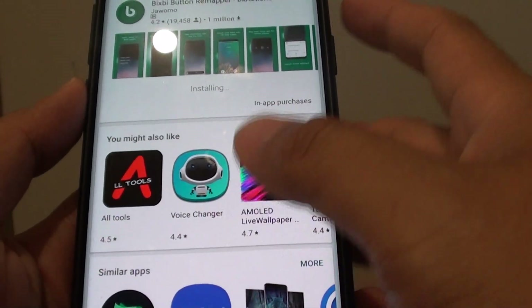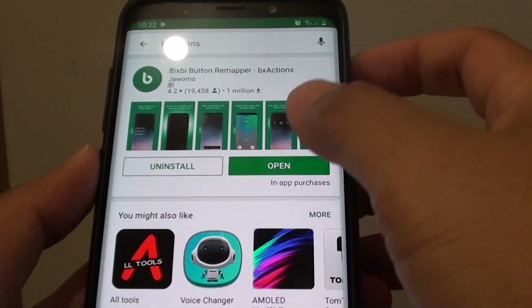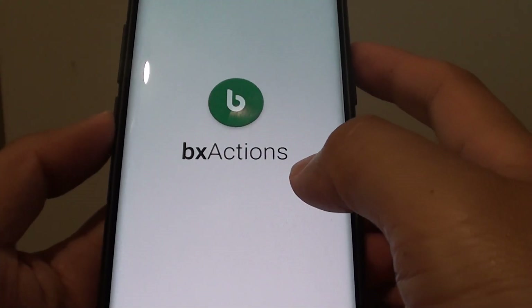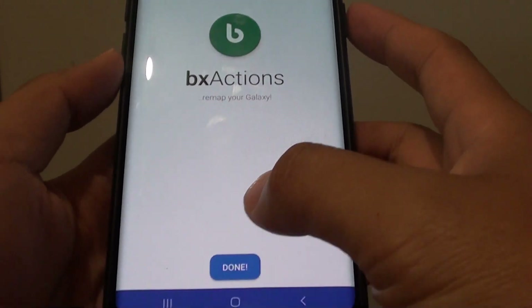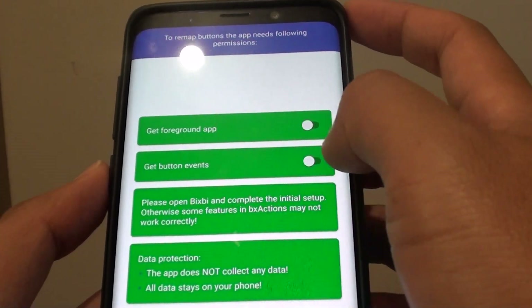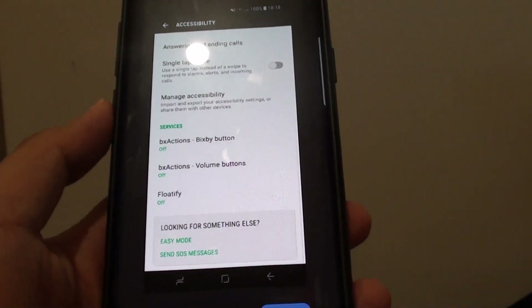After installing we can start up the app. You will need to give the app some permissions in order to use the button event. I am just going to tap on next here and then enable get button event, and this will ask you to give the app permissions.